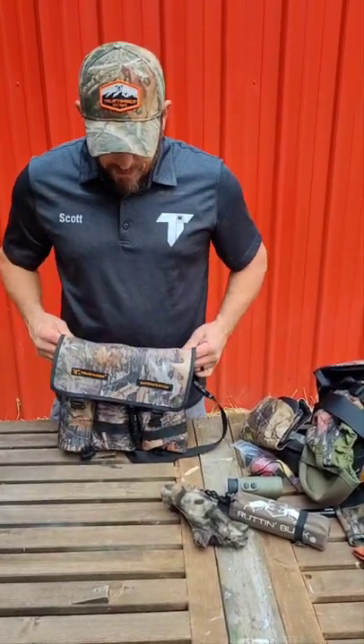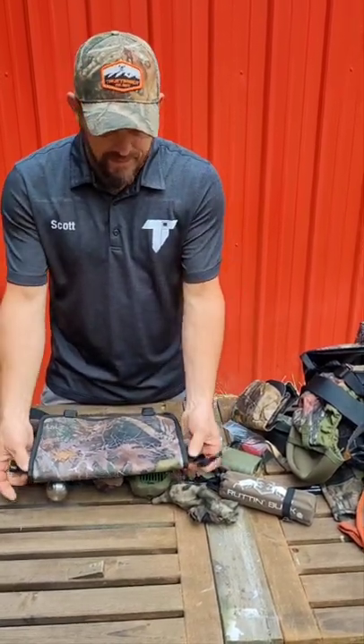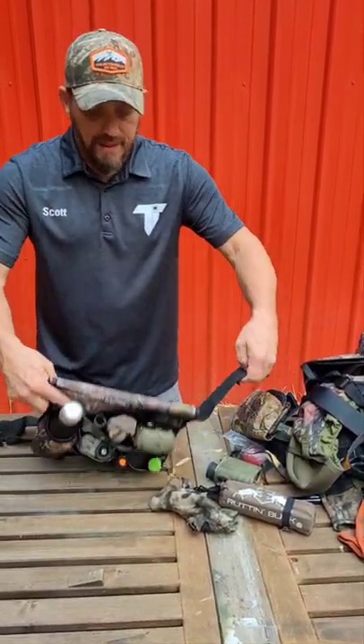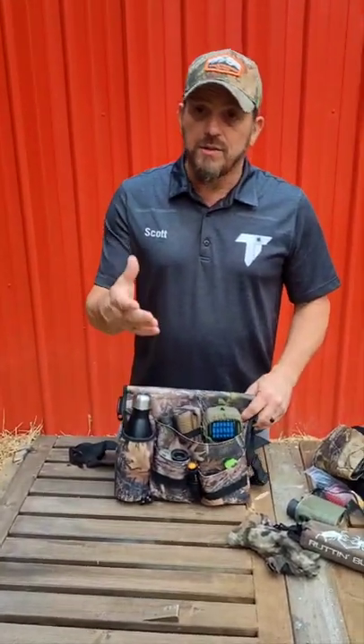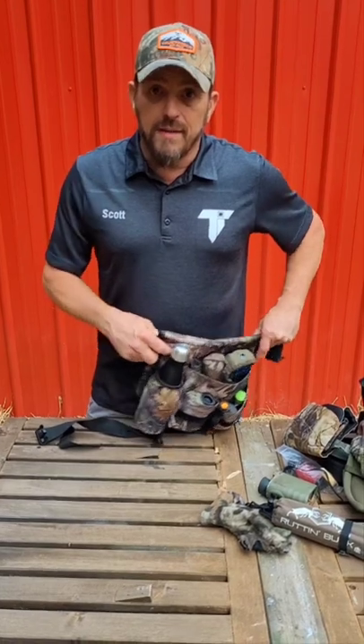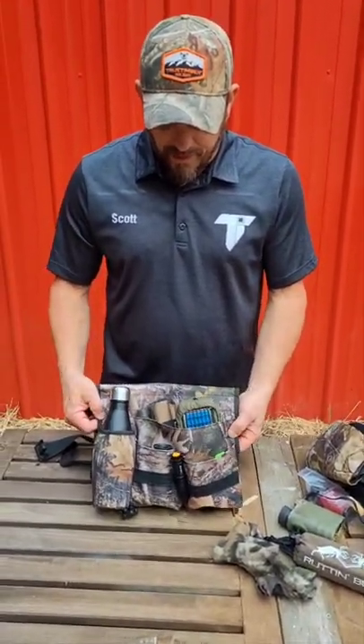When I go into the woods, I unbuckle the front straps, remove the back extension strap, and I'm ready to hunt. All I've got to do is strap that on my leg or around a tree. If you're rifle hunting, saddle hunting, or an archer that does saddle hunting, you could actually wear it in the stand as a waist pack while saddle hunting, or you can strap it right around a tree.